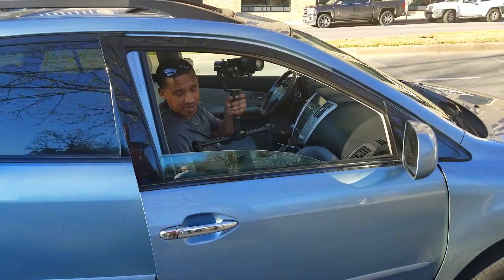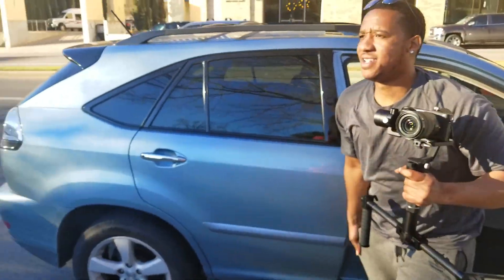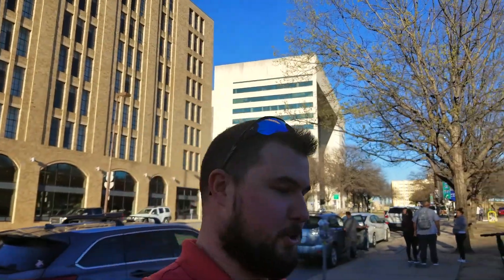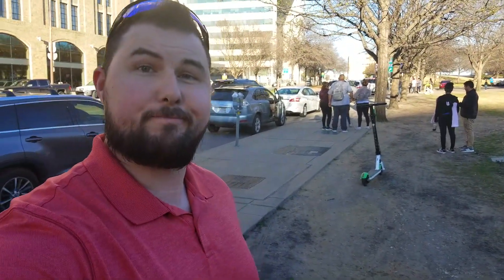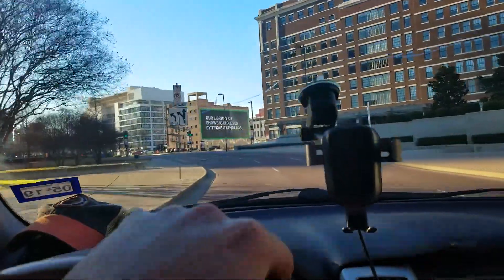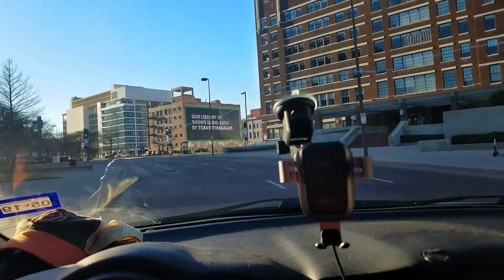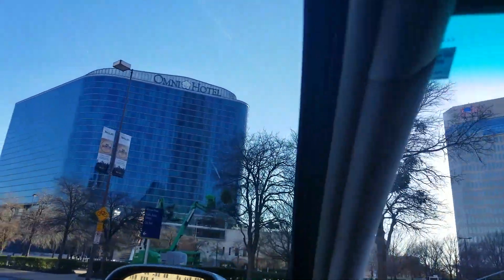We just got out here to this little park and we're so pumped to film that we went off and left my window down. Had to go back — almost went the wrong way down a one-way street. Yeah, we almost died. We don't want to go left down the one-way — good call on that one.